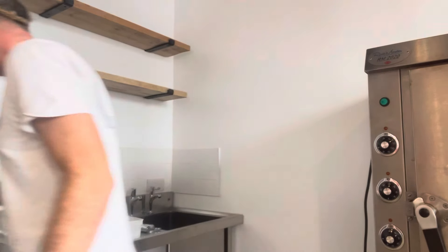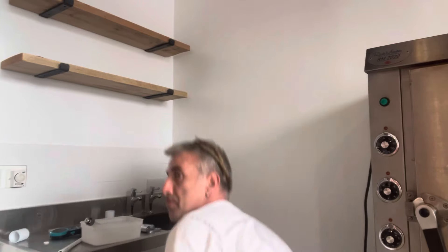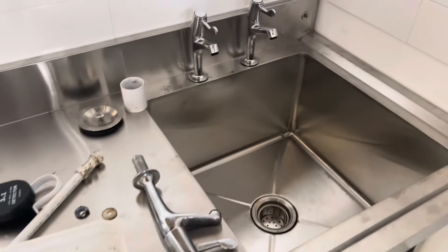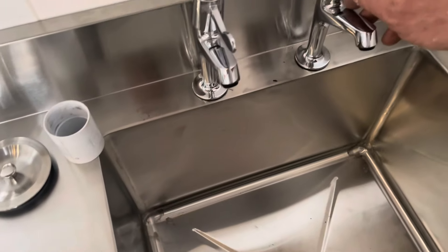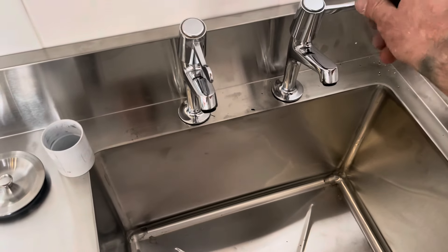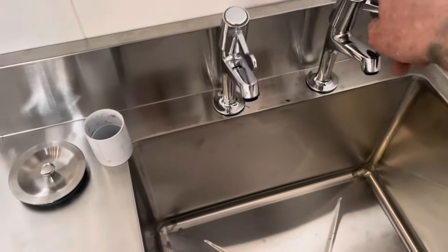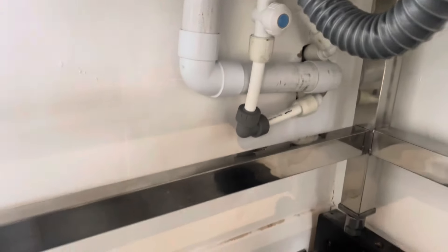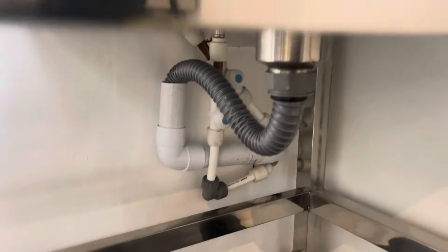Let's turn on the water - let's see. All right, no leaks so far. Of course, I need to turn on here. Not a bad plumber - probably not bad for a baker! All right, no leaking, that's good.